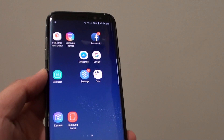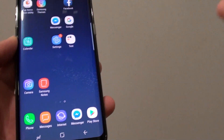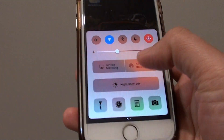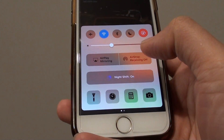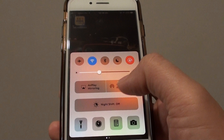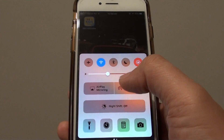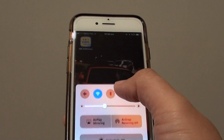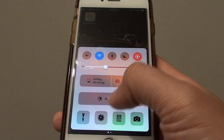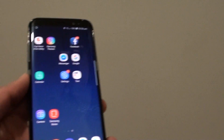How to turn on night shift mode on a Samsung Galaxy S8. If you are coming over from iOS or iPhone, you may notice the iPhone has a night shift — you can swipe up and tap on night shift and this will turn the screen to yellow. It allows you to use your device at night time and helps you go to bed easier because the color is not so bright.